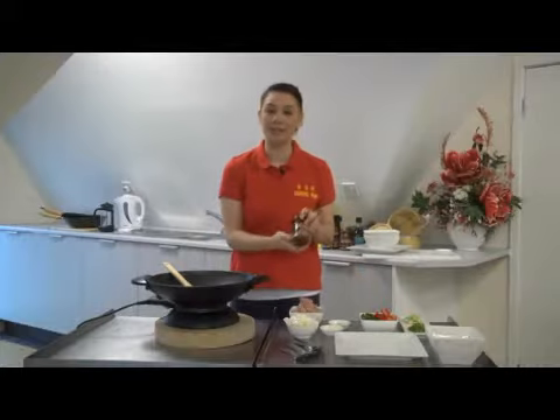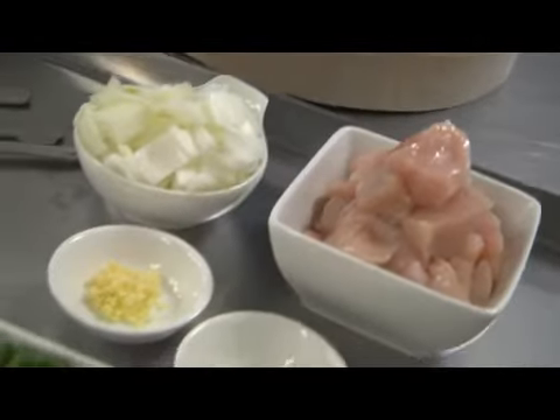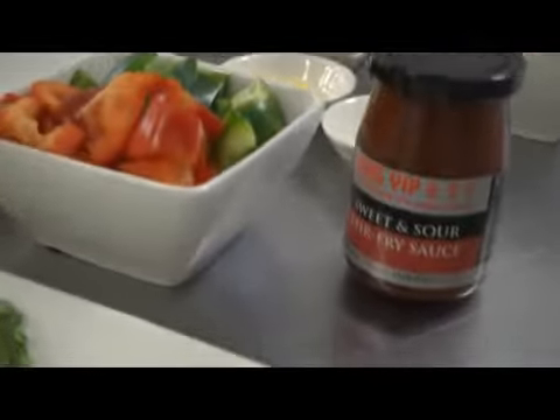Today we will be cooking sweet and sour chicken stir fry. This is a very common dish in Asian restaurants and is of Cantonese origin.